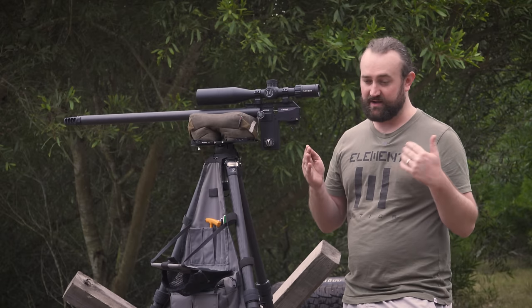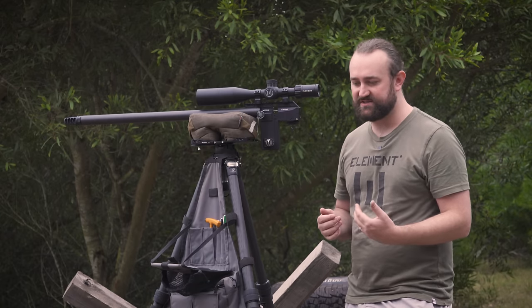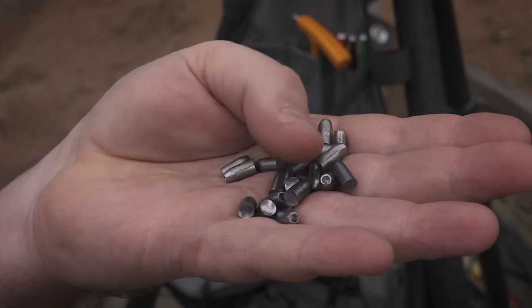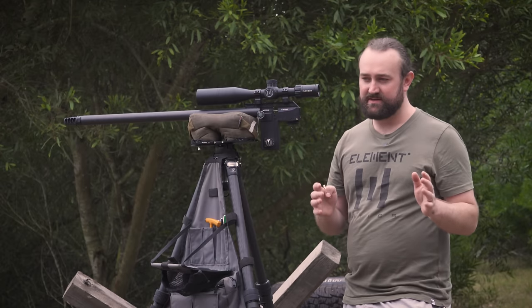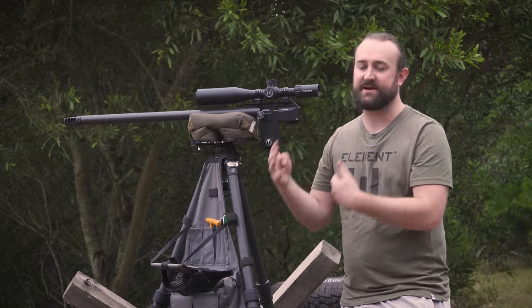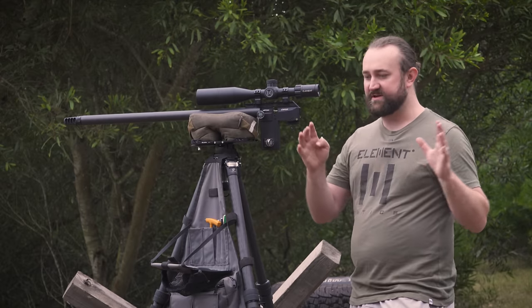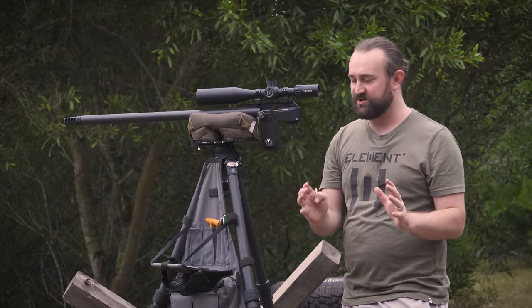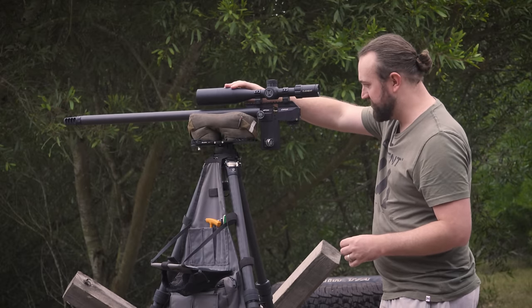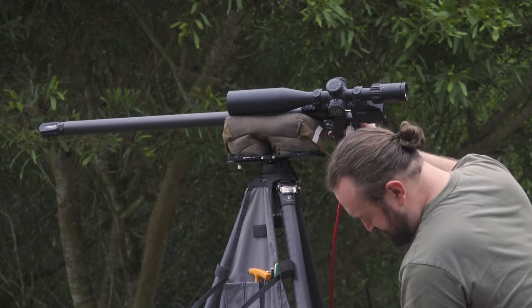My minimum acceptable weight is 34 grain, and ideally I'd go up to 40 grain. We're going to try pushing those heavier weights and get at least 14 shots per fill — most stages max out at 12 shots but you want a buffer for changing conditions. We'll push the gun until we hit those 14 shots with the projectile we want. To start, we'll fill the carbon cylinder to its maximum of 250 bar, attach the chronograph, and begin shooting.